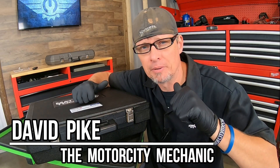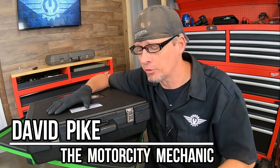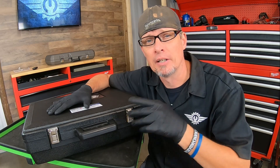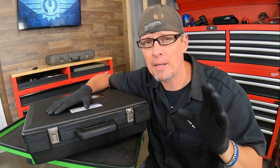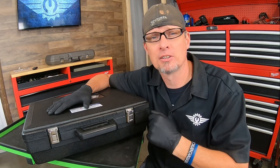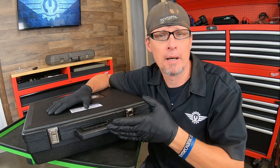Hey everyone, this is David Pike, the Motor City Mechanic. In today's video we're doing a tool review on something that was sent to us from Matco Tools. They did not pay me for this video — all they did was send me the tool and ask for my honest opinion, whether it's good or bad, and what the pros and cons are.